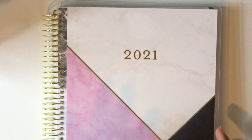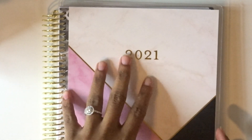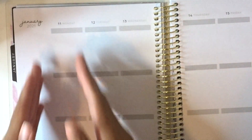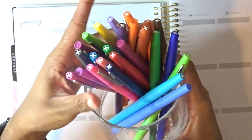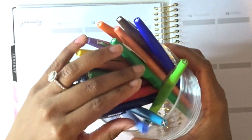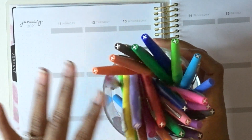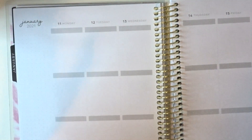This is my planner for 2021, and I'm going to share this week — the week you're going to see this video — with you. It is Monday right now, and I've already done Monday, but I'm also going to show you how I would have set it up. I'm going to be using the Papermate Flare pens — the tropical ones and the regular ones are both in here.